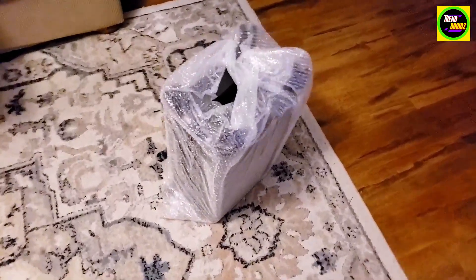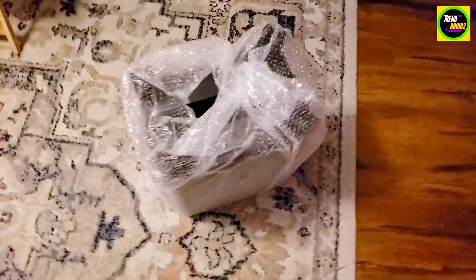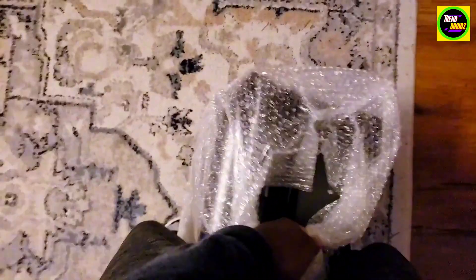This is the carry-on luggage I got from Amazon — just got it out of the box. Going to take it out of the bubble wrap so we can take a quick look at it.